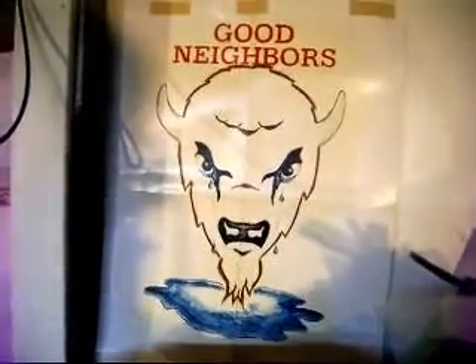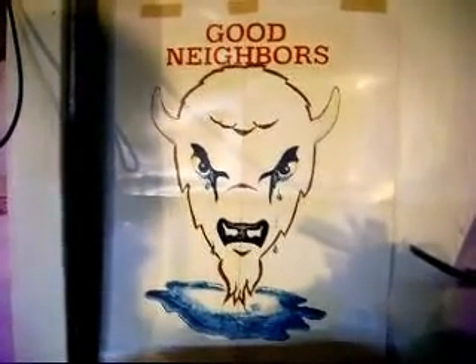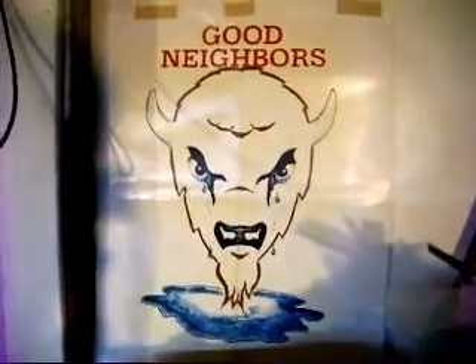Hey there YouTube. I'm an inventor that's going public and basically what I'm about to show you is going to save you over a thousand dollars if you build one of these machines.